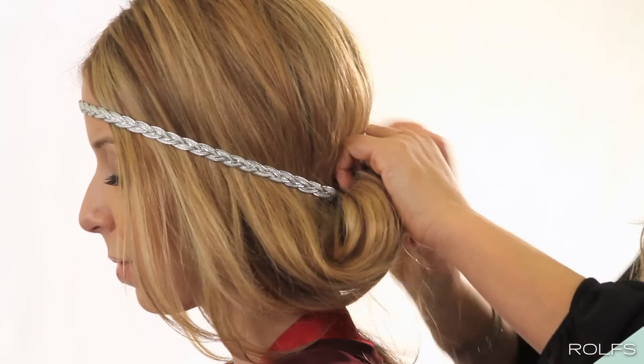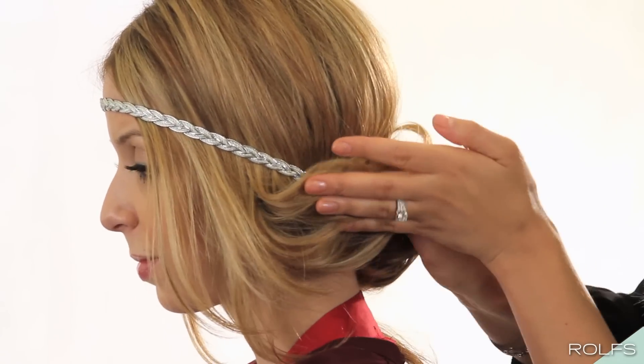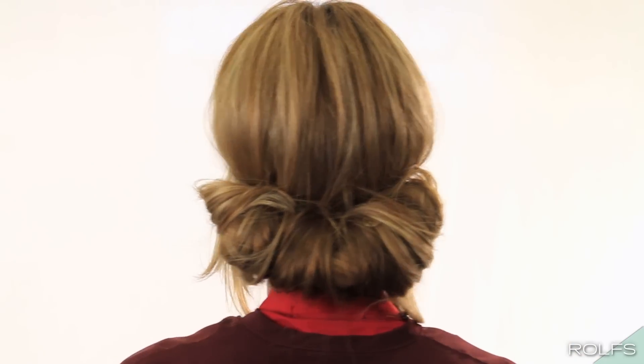Finally, roll the sides into the headband until you get the shape you desire. Remember, this look is a little undone, so feel free to mess it up a little. Have fun with it!